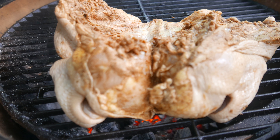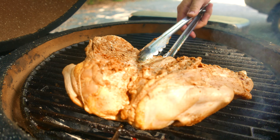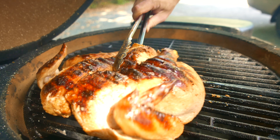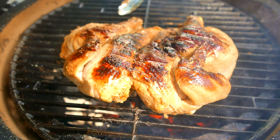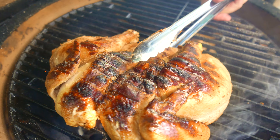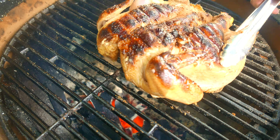Then you want to add the chicken into a plastic bag. Add some extra soy sauce and lime juice into the bag, zip it up, let the air out, and kind of rub everything in. Put it in the fridge overnight for marinating.